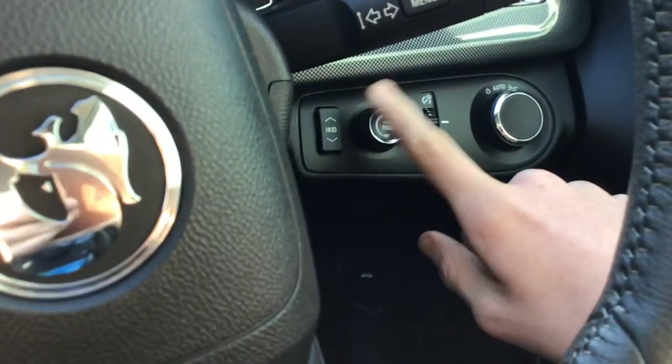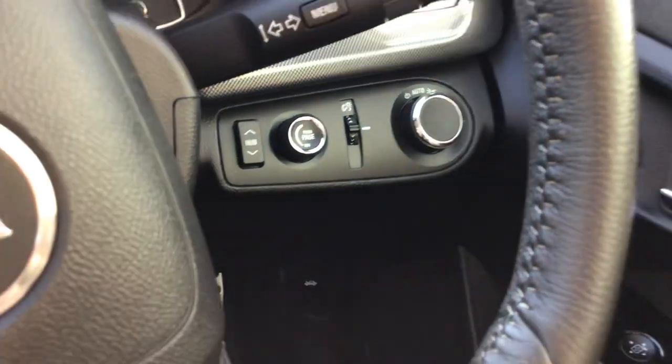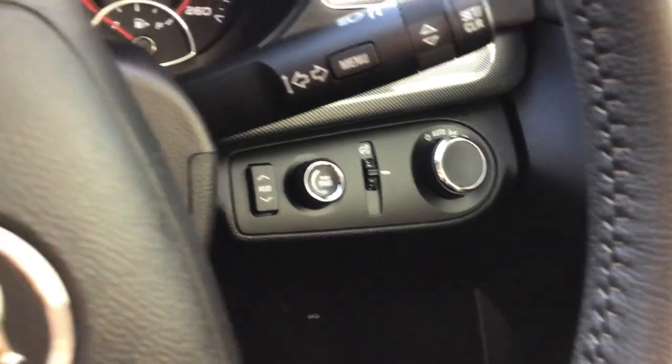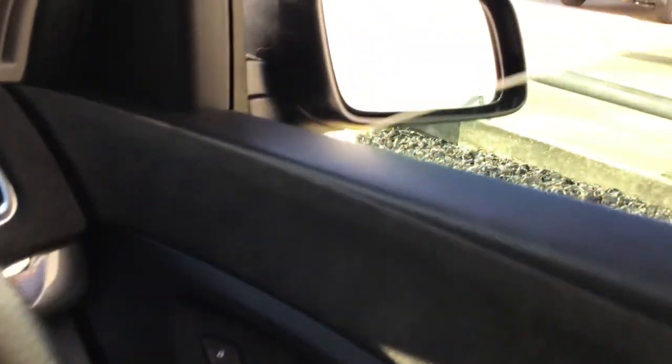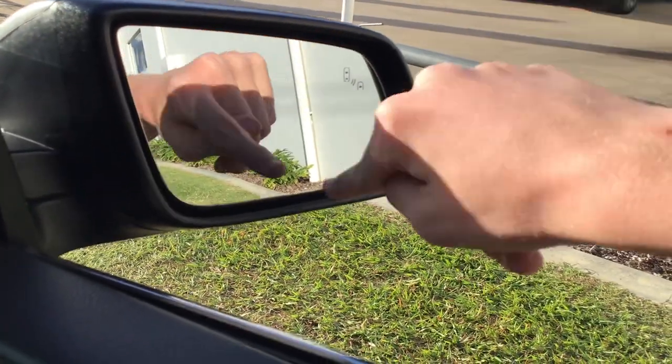On this side it's got your heads-up display controls, automatic headlights, no button to switch on the fog light. Around here it's got your blind spot alert.